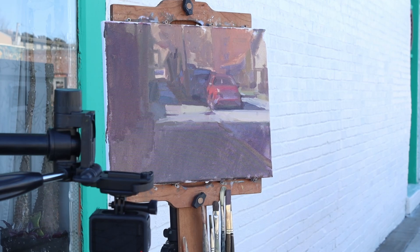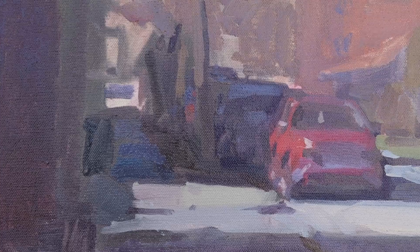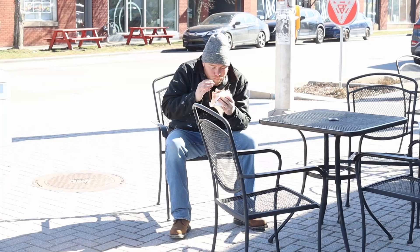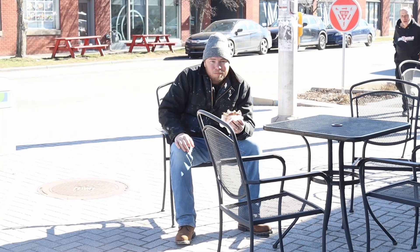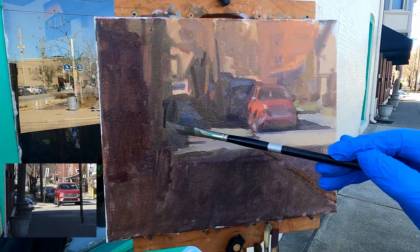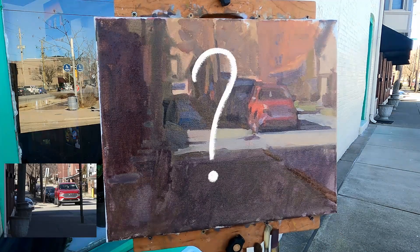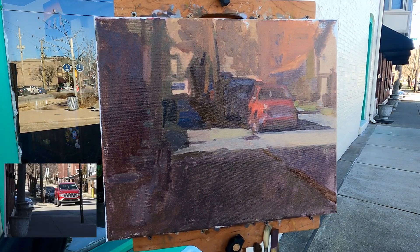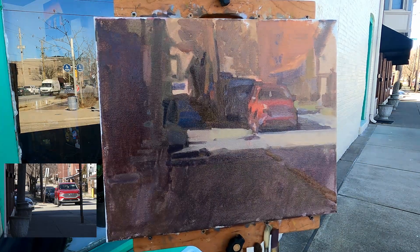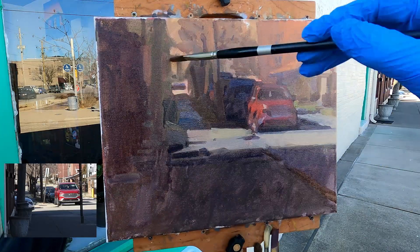Once the painting looks like something, I like to take a break. You can only make so many decisions before your brain needs a respite from paying attention to a multitude of things. Back to work. Into that framing device — why would I put such faint indication of plane changes there? Because I want your attention on the light up by the car. Contrast is comparative. The more attention you have down in the framing device, the less attention you'll pay up to the subject.